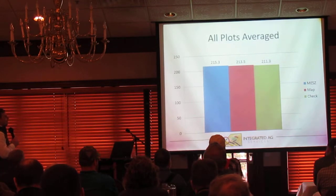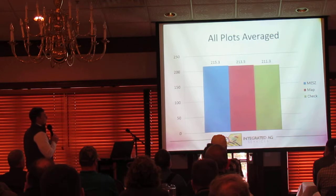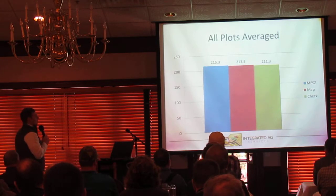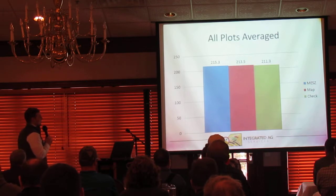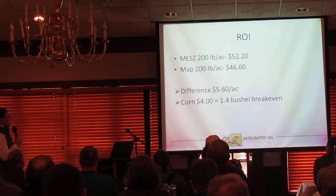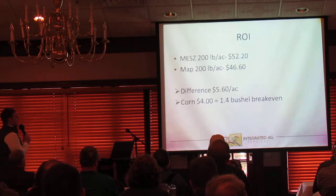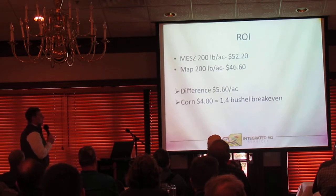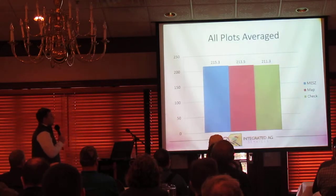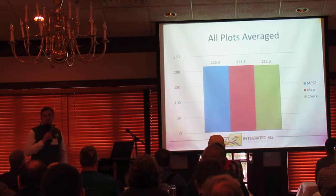Looking at the data averaged together: MEZ was at 215.3, MAP at 213.5, and our check treatment at 211.3. So we've got about a four-bushel spread between MEZ and check, and just under a two-bushel spread between MEZ and MAP across all plot locations. Looking at our ROI based on current fertilizer pricing: a 200-pound rate of MEZ is $52.20 per acre, MAP is $46.60 — a spread of $5.60. At $4 corn, we need a 1.4-bushel break-even to pay for MEZ over standard MAP. We're right around a 1.8-bushel response, so we're maybe just a fuzz over break-even on all plots averaged.